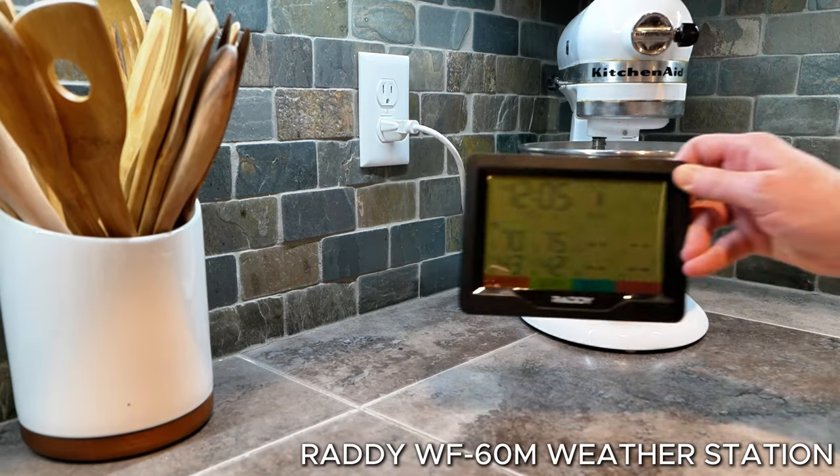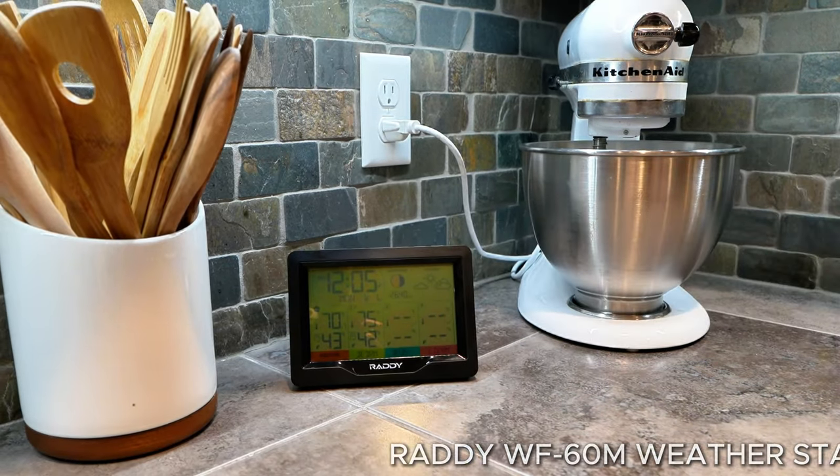Welcome to Next Purchase, the go-to spot for insider finds in tech and trends. Today we're diving into a super practical item for people who want to stay ahead of the weather. I'm excited to show you the Raddy WF-60M weather station. As someone who spends a lot of time biking and outdoors, this will be a game changer for planning outdoor adventures with my wife. Let's get into it.